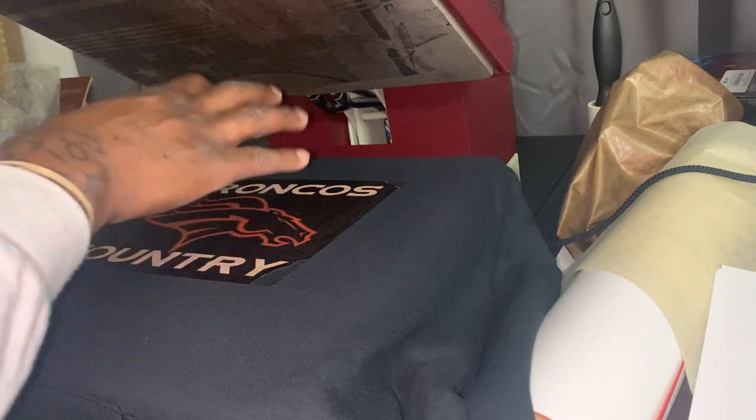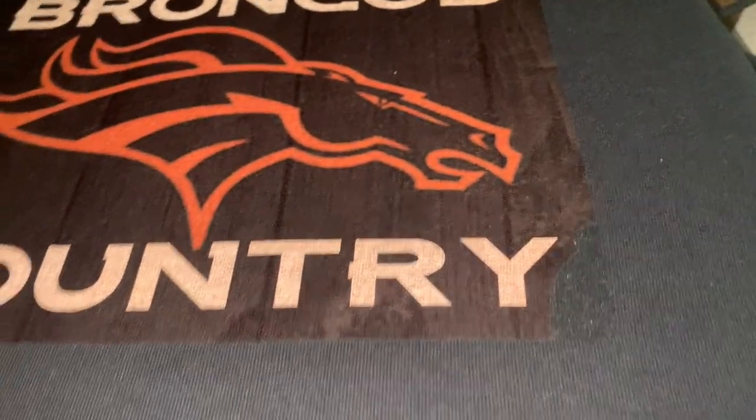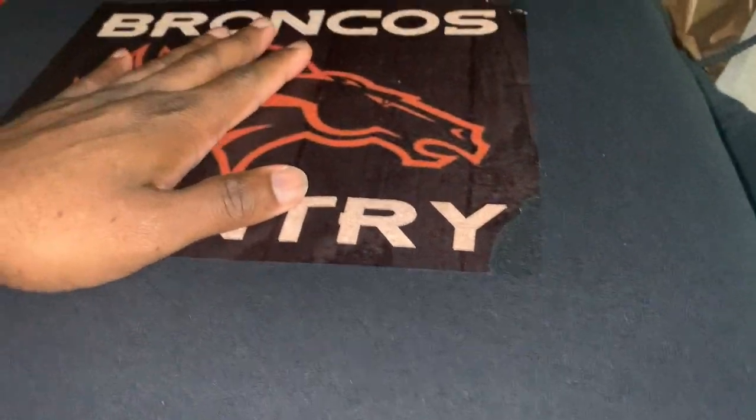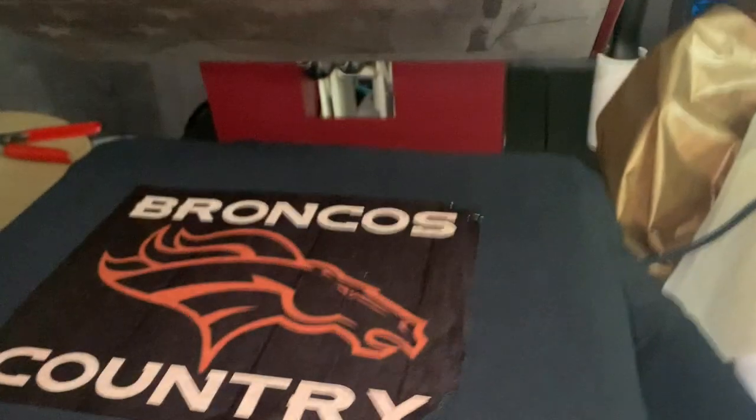This video today is how to remove the Neenah heat transfer paper. As you can see, I messed up big time — this is supposed to be a whole different artwork. But once I take this off, we can just put another layer on top and we're good to go. I'm going to show you how to remove this.